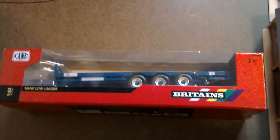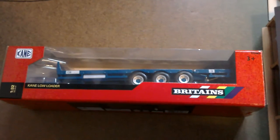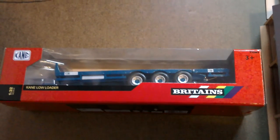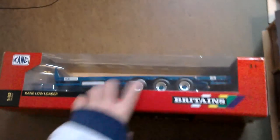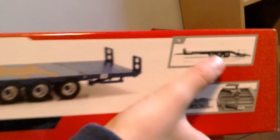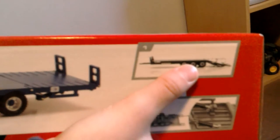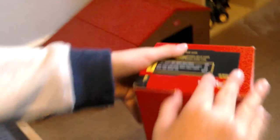Hi guys and welcome to another Britain's model. So today we have got the Kane low loader trailer, one in 32 scale. Spin it around to the back so you can see there's a picture and it shows you the two functions - the ramp and a lock thing that I'll show you when we get it out. So let's open it up.